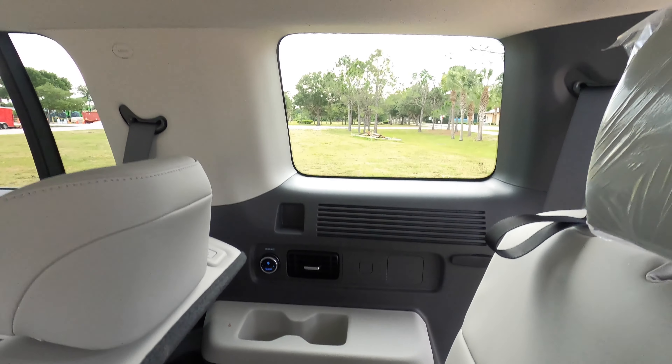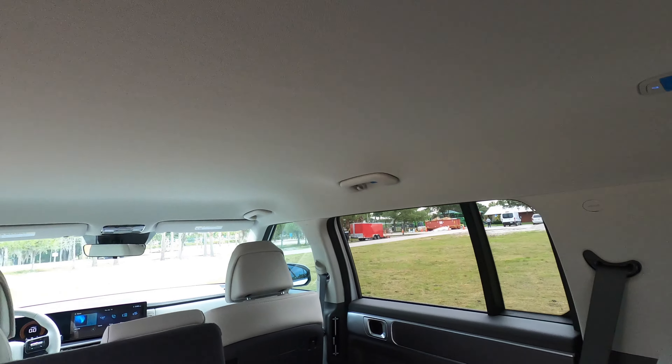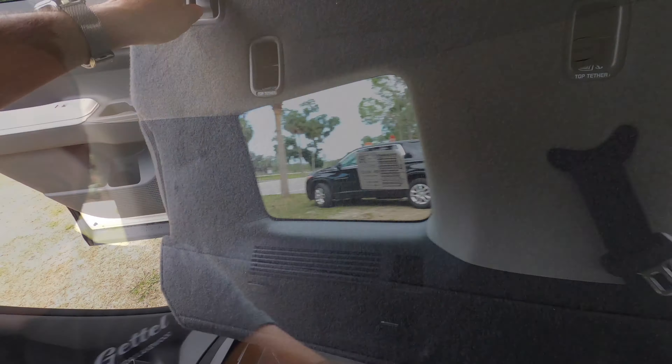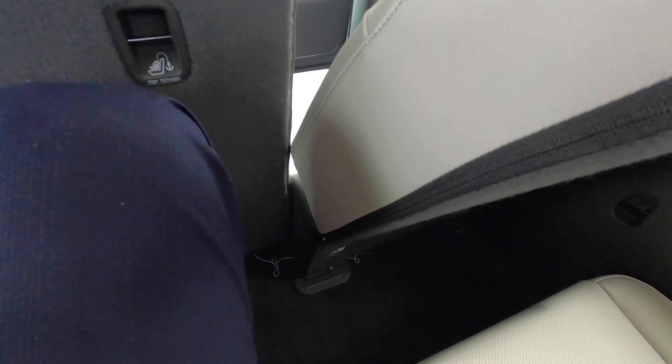If you want the USB ports, you've got to go up to the limited, and the same thing with the dual panel moonroof — it carries on into the calligraphy. Headroom is not bad at all. Sliding the seats back about midway, you can fit an adult, but if they are reclining it will be a little tough.